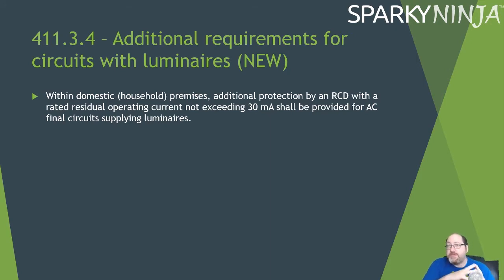411.3.4 is a new regulation: within domestic or household premises, additional protection by a 30 mA RCD shall be provided for all circuits supplying luminaires. This makes sense because we freely change luminaires, often going from one to twenty-five, cutting into circuits and adjusting circuit characteristics. Light circuits are always subjected to more tolerance than heating or cooker circuits. In practice, in a dwelling environment, all circuits will most likely already be on an RCD anyway due to the 50 mm depth cable routing regulations.